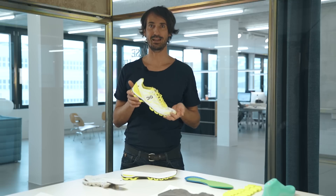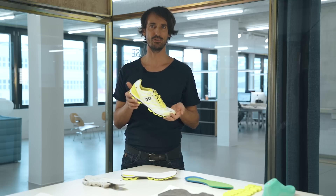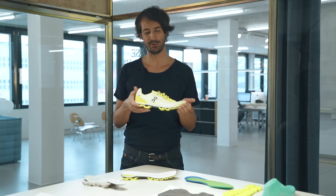We are very excited about the Cloudflash. We have asked ourselves: what if we could put all of tomorrow's technologies already in your shoe today? And we have got the Cloudflash. So what makes it so special? Let's have a look.